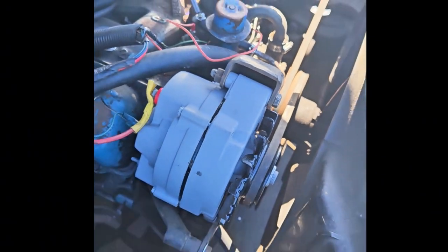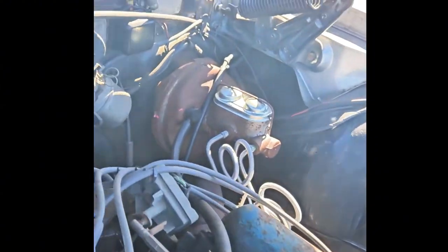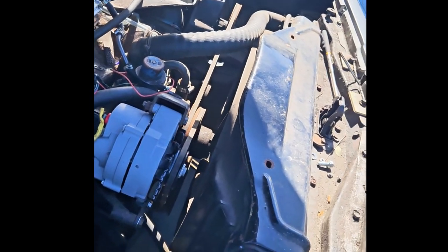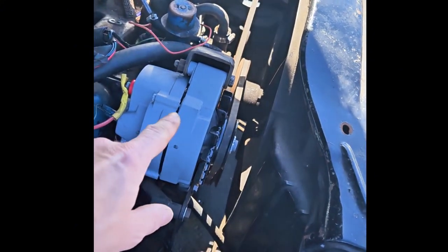They cleaned it up. They rebuilt the whole thing. We got to test it to see if that regulator over there is working — there's our voltage sitting. Now we know that this thing is good.